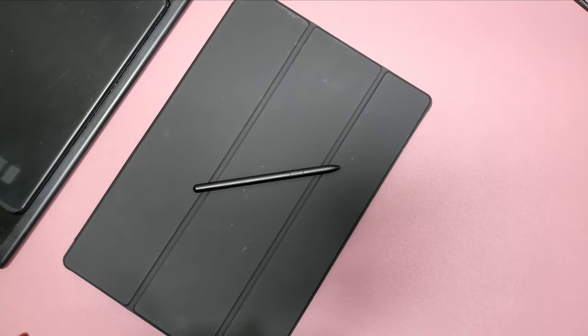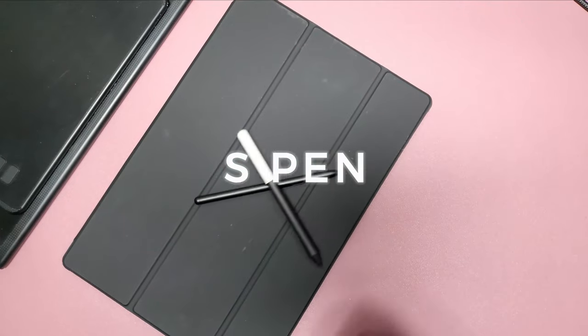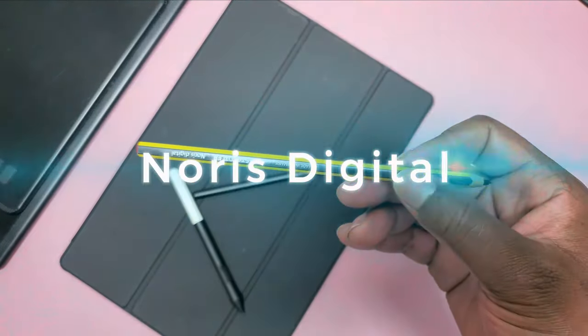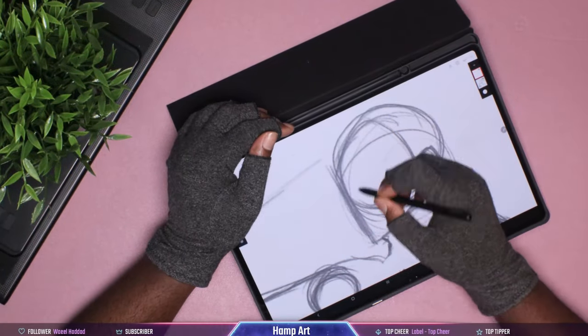Today we're going to be comparing three pens: the S Pen, the Wildcom One Pen, and the Norse Digital Pen. We're going to be testing these out on the S8 Ultra. Let's get into it.